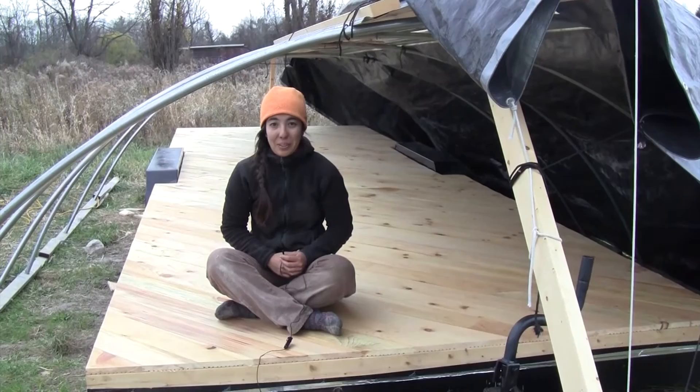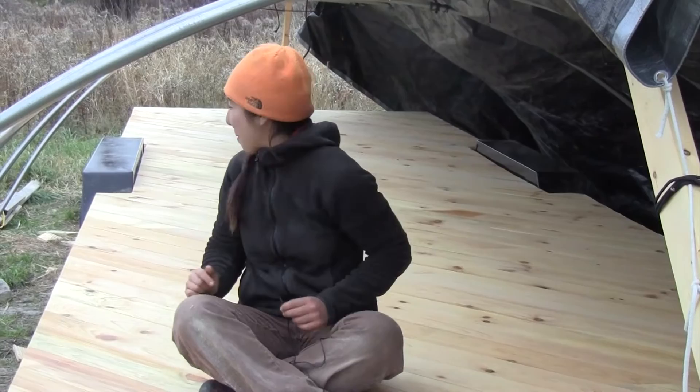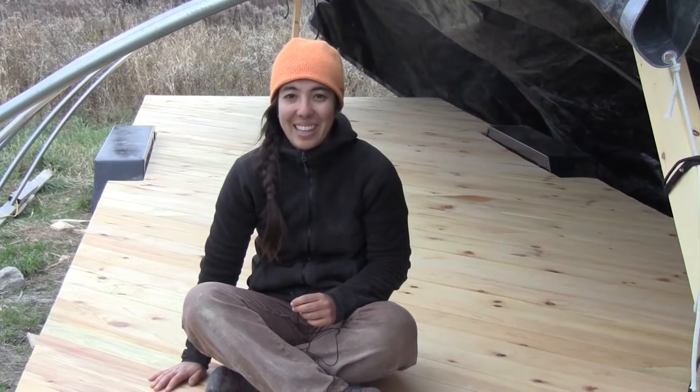I reached my Indiegogo campaign goal this morning. My grandma called me while I was out here working on my floor. And I just finished my floor, so it's a big day — reached my campaign goal and finished my floor. Did the last cut, just swept it. I'm really happy with it. I think it's beautiful. Thank you, thank you all for all your support. It's been a good day. Bye!